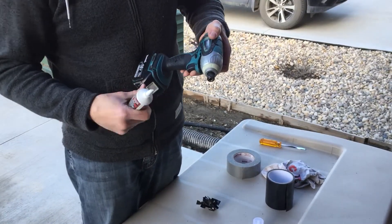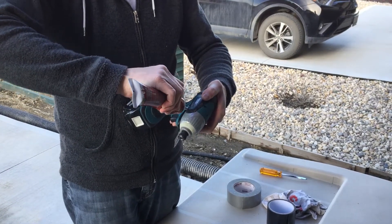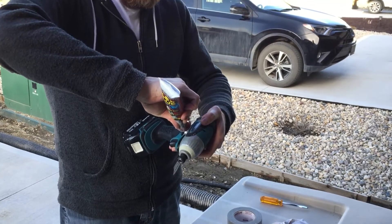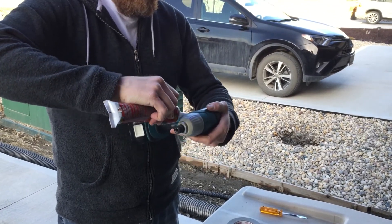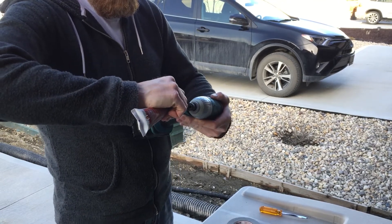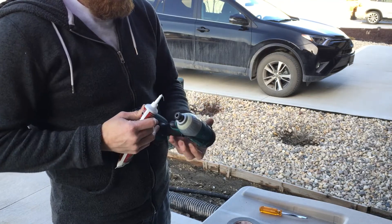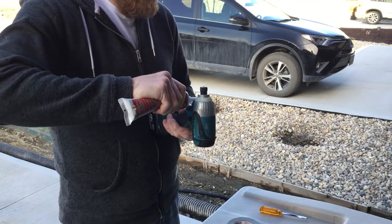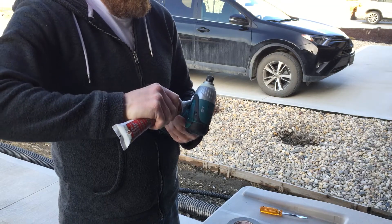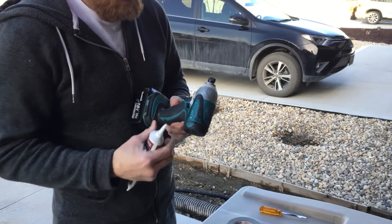Now here we go — Flex Glue. Let's do some magic. If this doesn't work, Flex Glue is going in the garbage. Or something. Not sure yet.